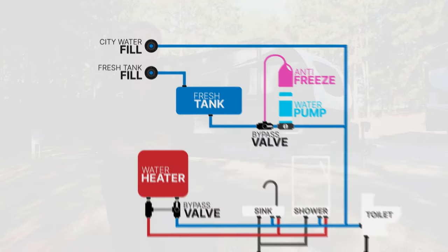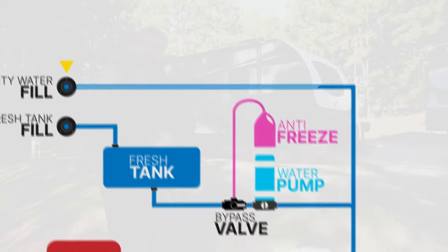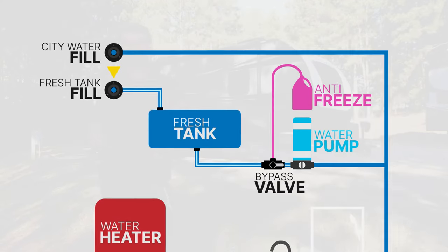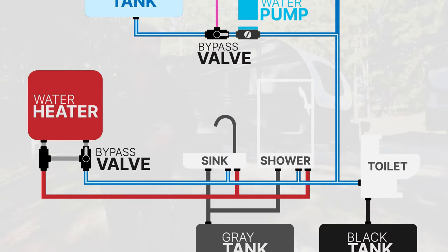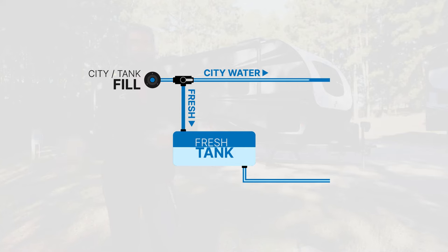Let's start with where the water comes in. You have typically two connections on the outside of an RV: a city fill and a tank fill. If you hook your freshwater hose to the city fill, it will go straight to all of your faucets and taps. If we hook it to tank fill, it's going to fill up a freshwater tank that you have on board, from which you can run a water pump to move that freshwater out of the tank and to those taps and faucets. Now some RVs have both in one place — the freshwater end comes into one location, and there's a little valve that you can switch between city water and tank water. Either way, that's how the freshwater is getting into your system.